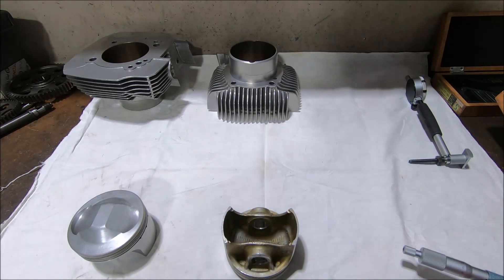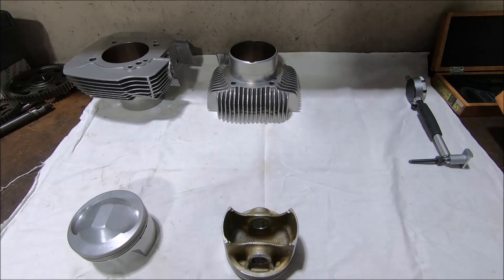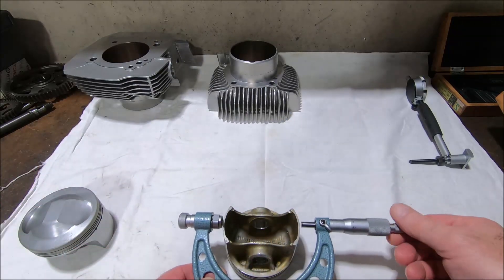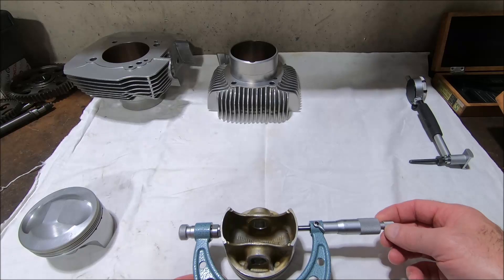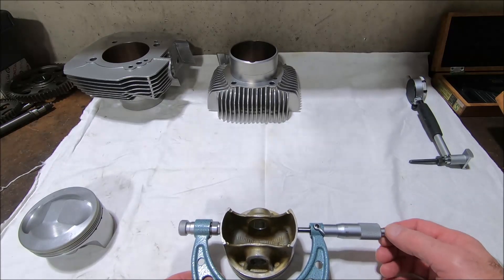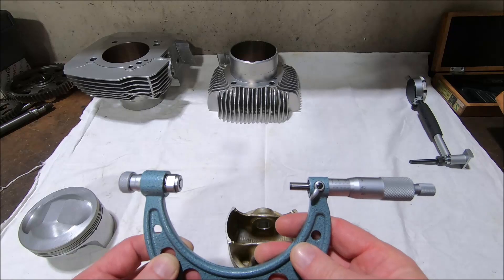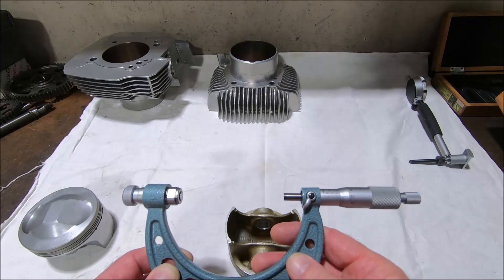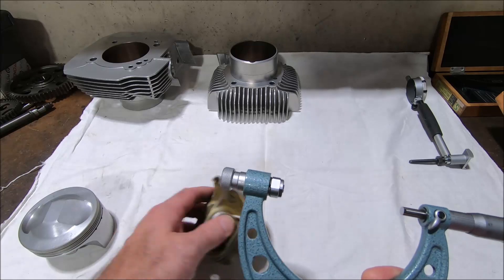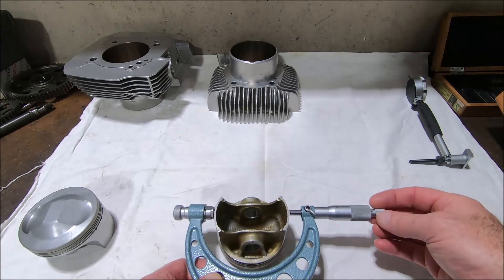The A piston is meant to be 87.965 to 87.975 millimeters, so it's got a 0.01mm difference in its size. We'll measure the skirt and see where we are — measuring about 10mm down from the top of the skirt. And that is 87.96.